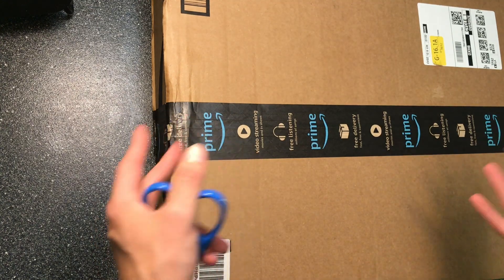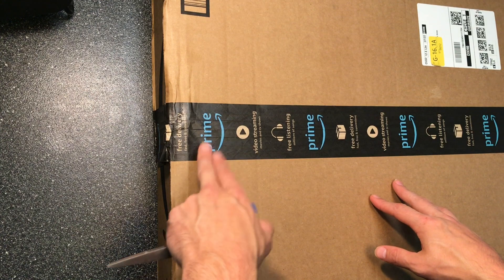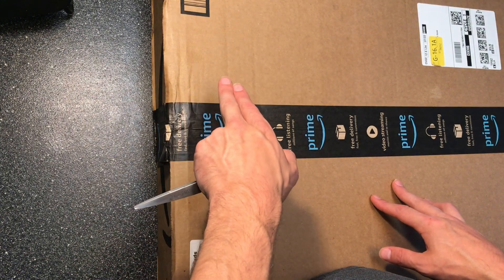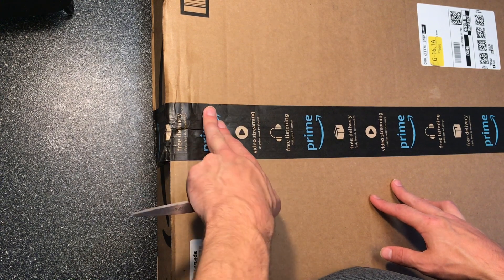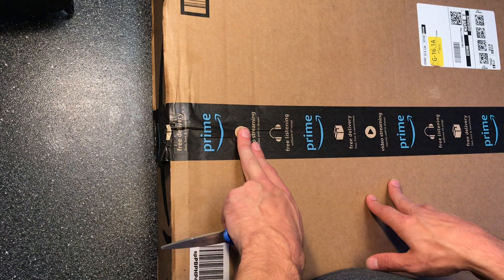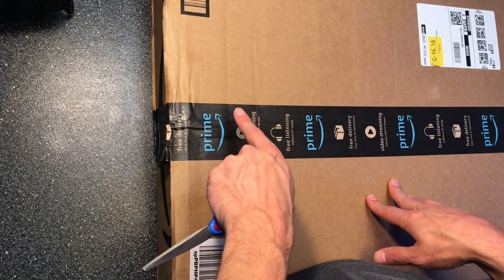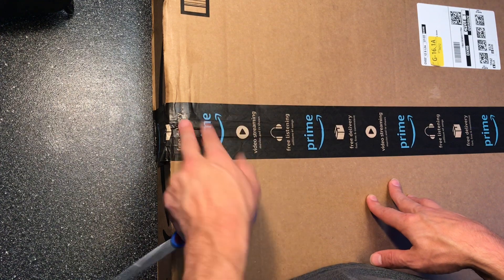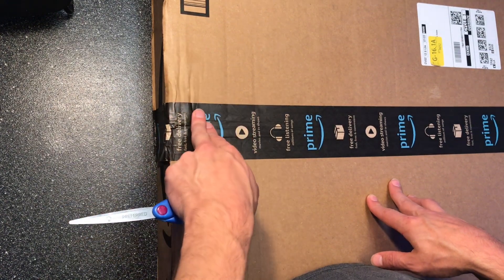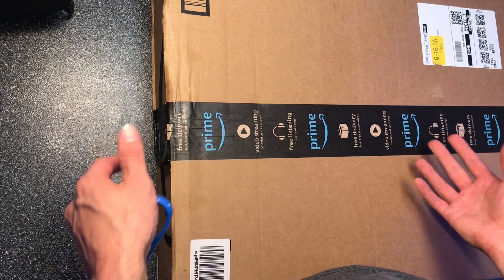Hey guys, welcome to an unboxing of the Alicanta 120 watt portable solar panel. I don't know that much about this at all, but I'm going to unbox it and then I'm going to have a separate review video that goes into the details. I'm also going to try and charge my Rockpals 500 portable power station with it. So let's go ahead and open this up so you guys can get a good idea of what it looks like and what it comes with.